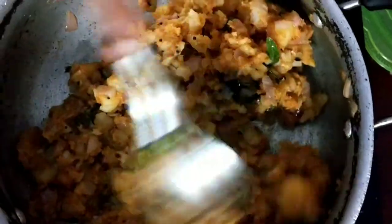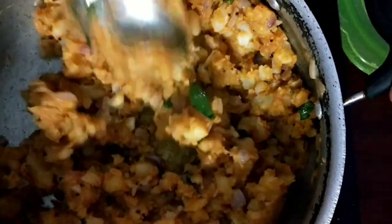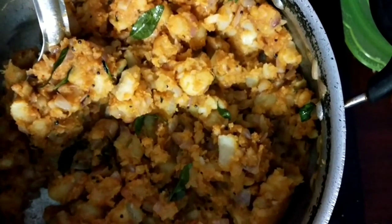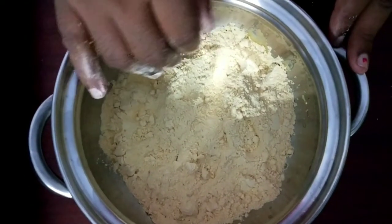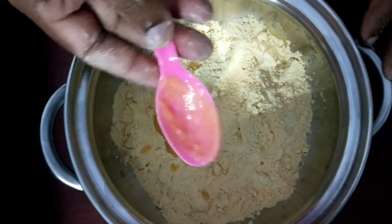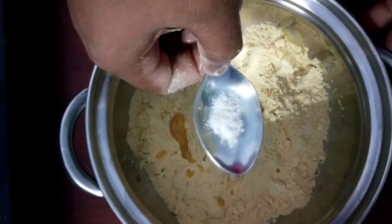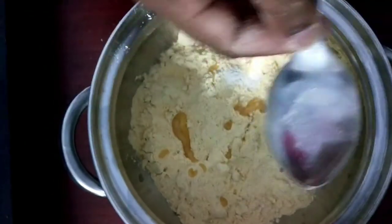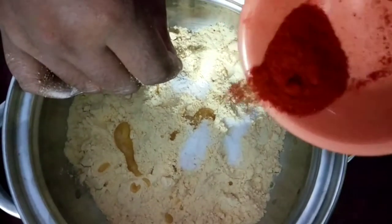It's good to mix it up. Now the dough is ready. We add the dough — it's so crispy and so soft. Add some salt into the fluid.